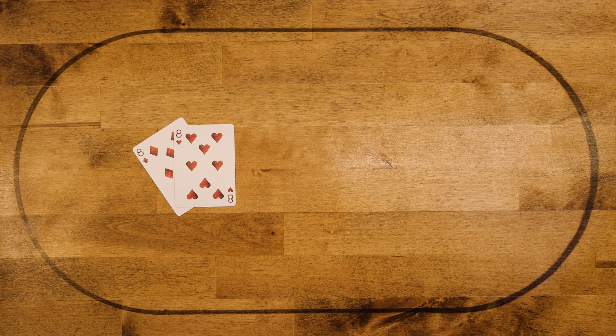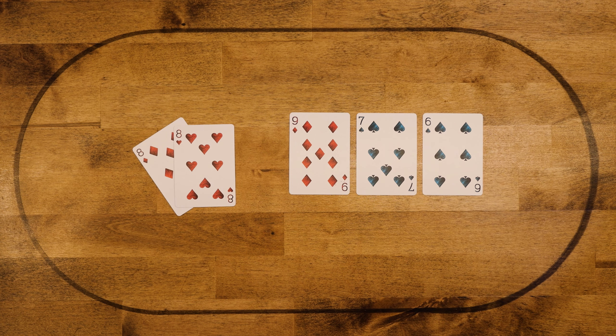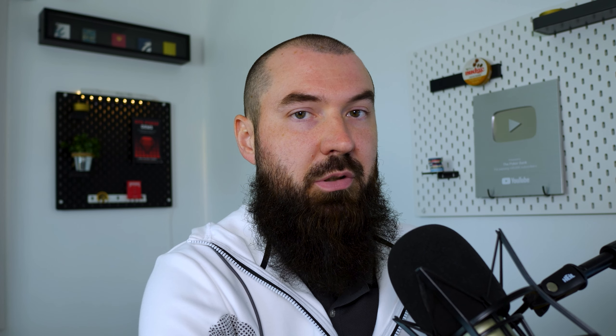Now let's look at another situation. We have pocket eights, the board comes nine-seven-six with a flush draw. This goes into those coin-flip rules — we have an open-ended straight draw with pocket eights and it is nut under pair, so it's a coin flip on whether or not to bet or check. Just for the record, if this were a rainbow board instead of having a flush draw, that would encourage a little bit more betting.